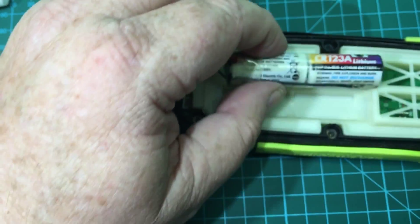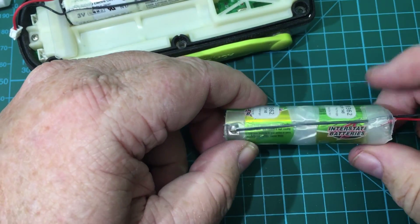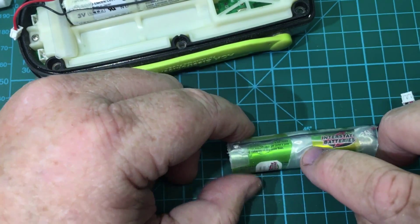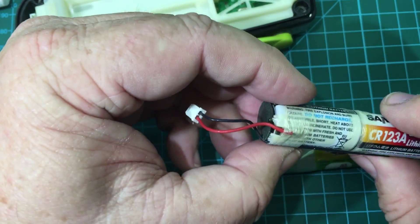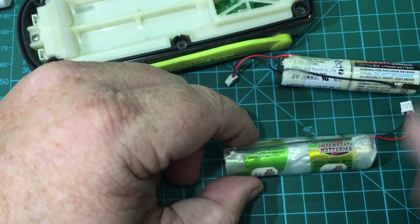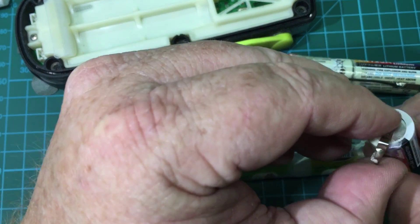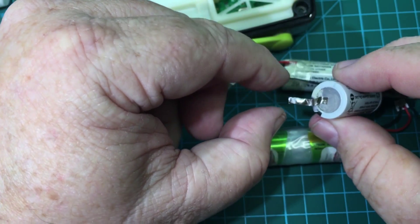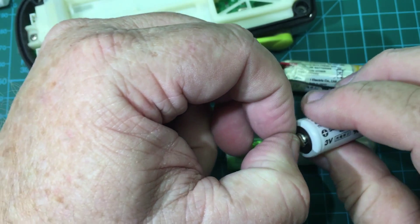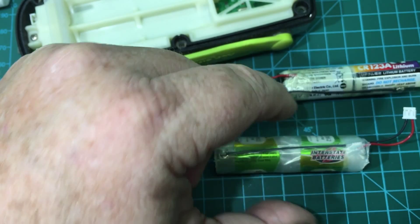I was able to purchase some replacement cells, and here's the first pack I made to go inside it — just about to add my second one. It requires a little bit of work: there are tabs you have to solder up here and some spacers. The tricky part is soldering these two cells together. To make this work you actually have to have cells with tabs that are welded onto them like this one has. You can't just solder directly to the cell because that's going to overheat it.